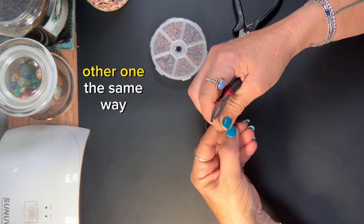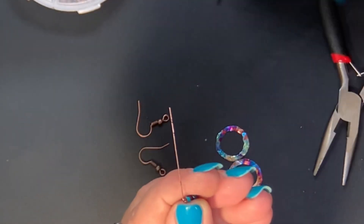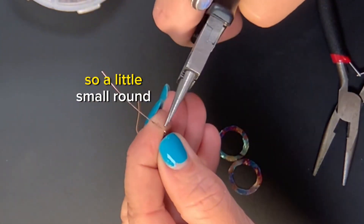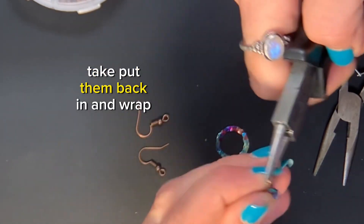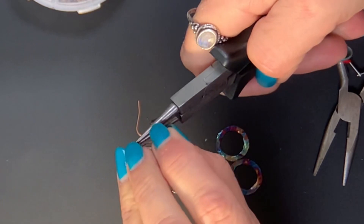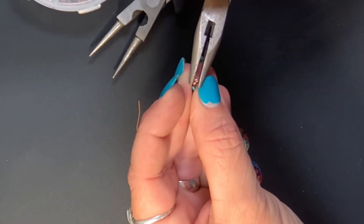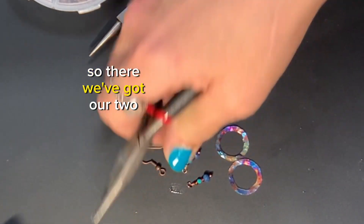I'm going to do the other one the same way. So we're just going to pull it out and bring this around again — swivel. We don't want anything too large because this is going to be the front of our earring, so we're going to do a little small round. Pull that around, put it back in, and cut. Tuck — just want to tuck this little piece to make sure it's not sticking out. So there we've got our two little things.